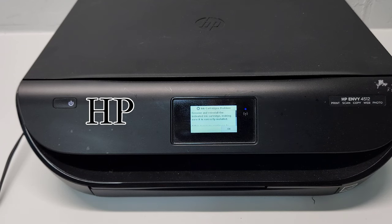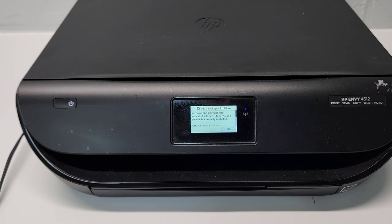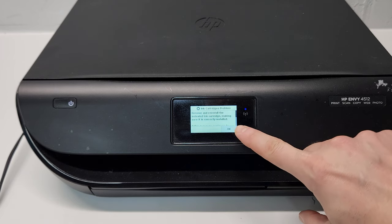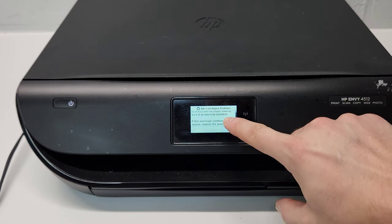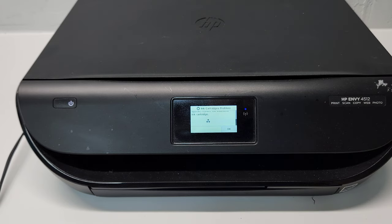This is an HP NV4512 printer and it's giving me an error: 'Ink cartridges problem — remove and reinstall indicated ink cartridge, making sure it is correctly installed.' Scrolling down, it shows that it's the color cartridge that needs attention.